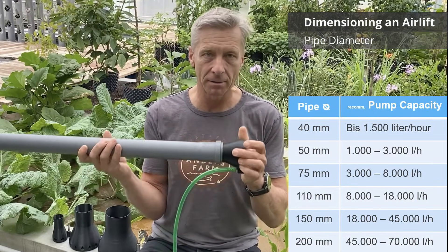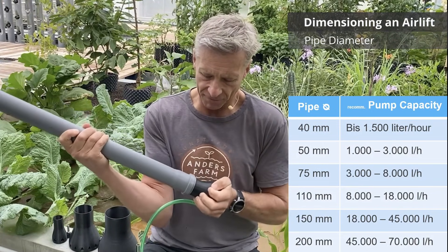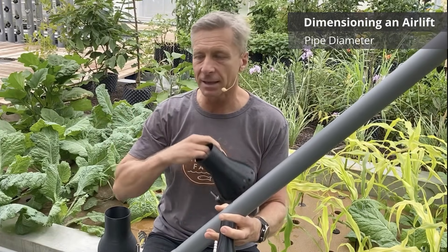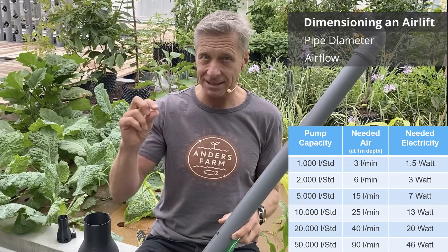Our airlifts are made to standard pipe diameters so you simply put the airlift in and are ready to go. We have airlifts in dimensions of 40 mm, 50 mm, 75 mm, 110 mm, and even larger dimensions like 160 mm or higher. The second factor is how much air you pump in — the more air, the more water flow you get. You can also adjust the water flow with an air valve.